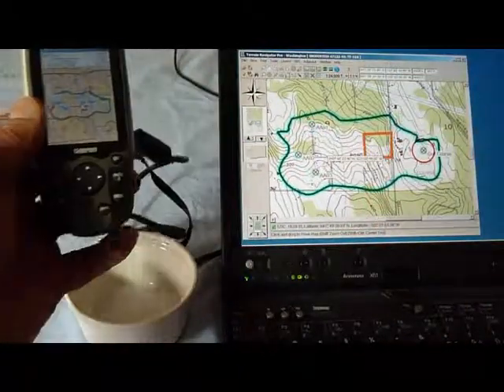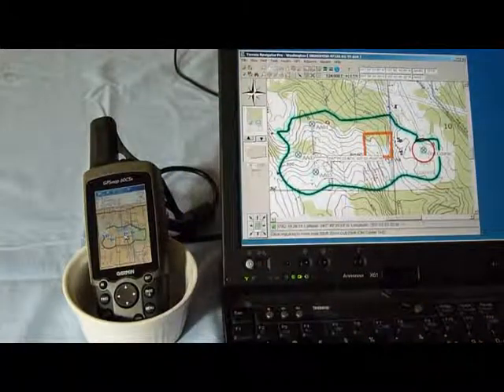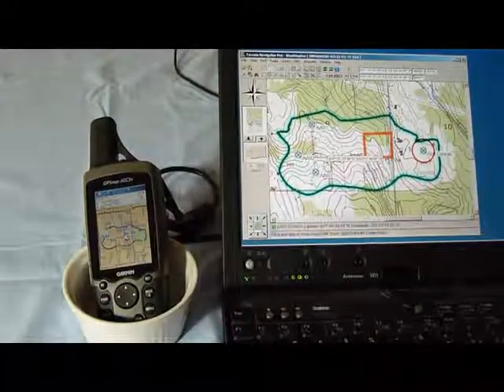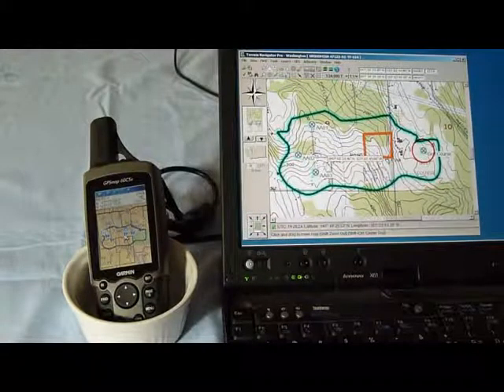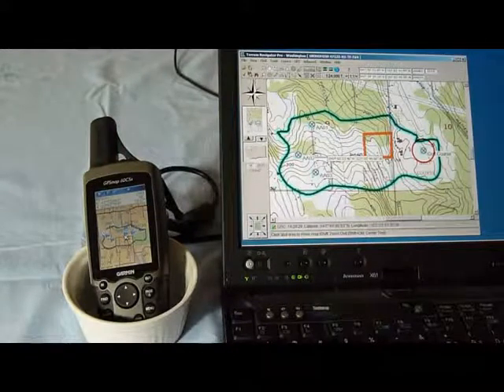Thank you for spending a few minutes with me looking at Terrain Navigator Pro by MyTopo and its ability to transfer waypoints, markers, and routes to the GPS. We could, of course, do it the other way — going from the GPS to the software. Thank you.